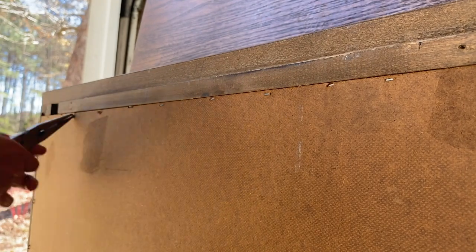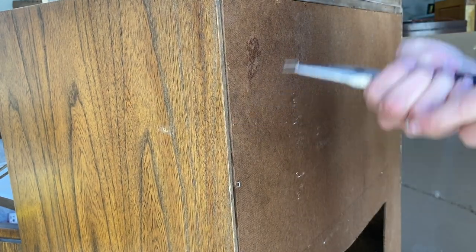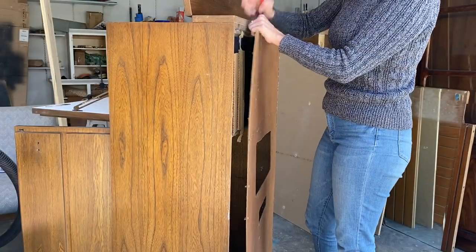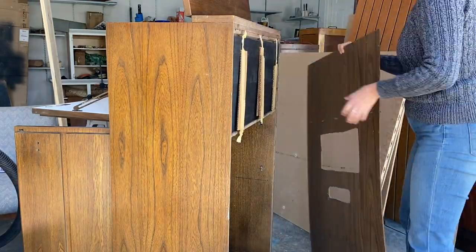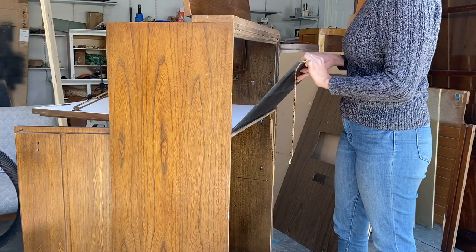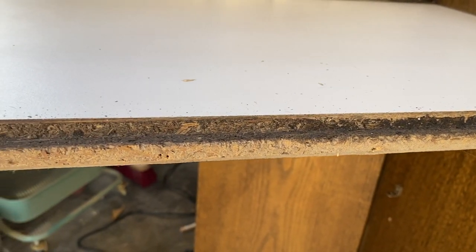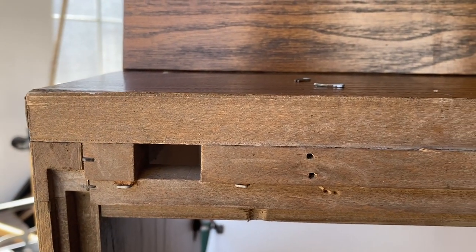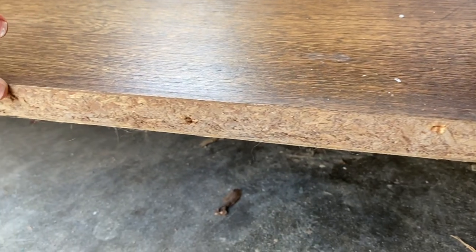We're taking off the back now, removing staples. This is one of my least favorite things to do, quite honestly. But we're doing it because there's a giant hole in the backing and nobody wants that. Just a quick tip for you guys: if you're ever wondering if a piece you're working on is solid wood or not, just head to the back of the piece and that'll give you all the information you need. As you can see, this is a combination of particle board, press board, and real wood.